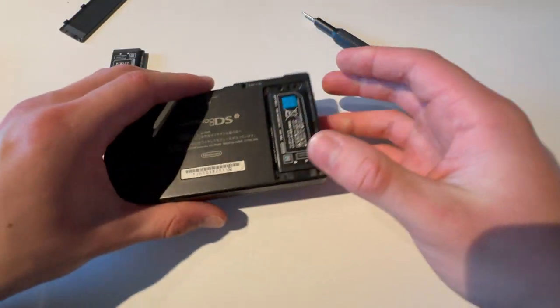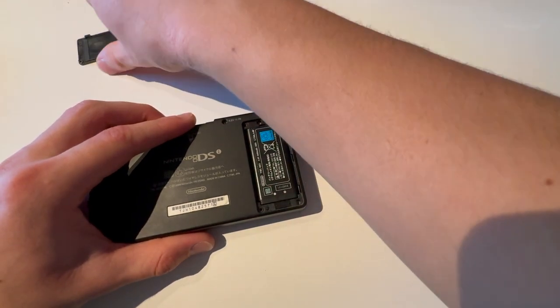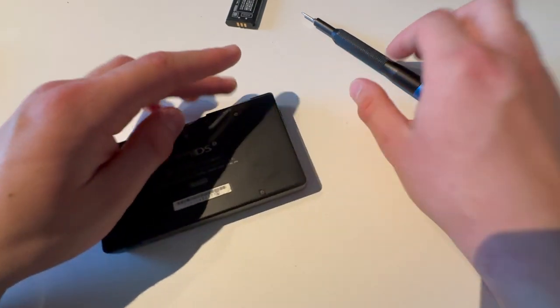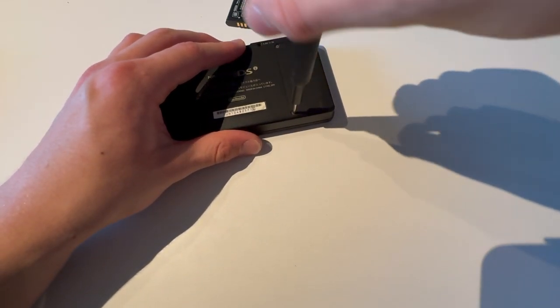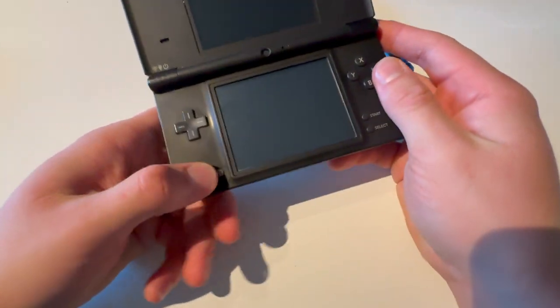It will fall out. Now take out the old battery and put in the new one. Then you put in these three tabs here, just like that, and close it up. Then you screw one screw in, then the other screw in, and that's how you do that. Thank you guys for watching — like, dislike, subscribe and I'll see you in the next one.